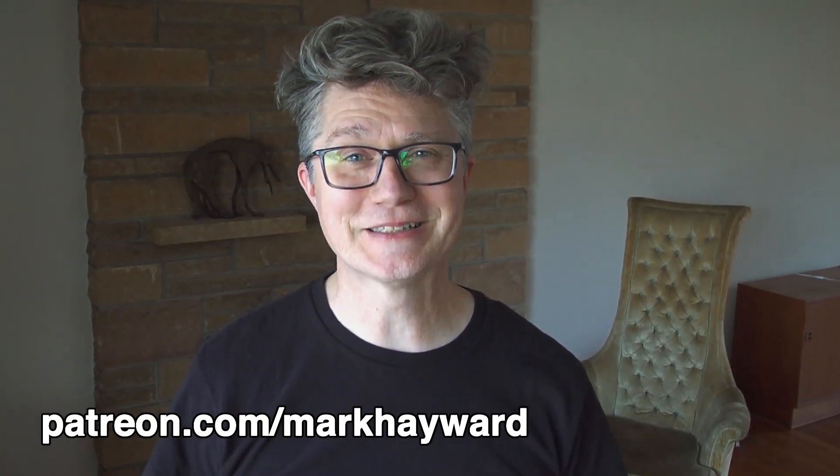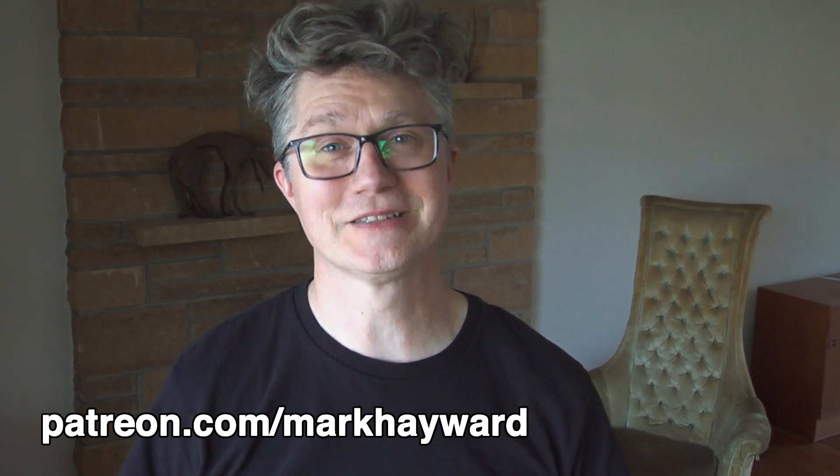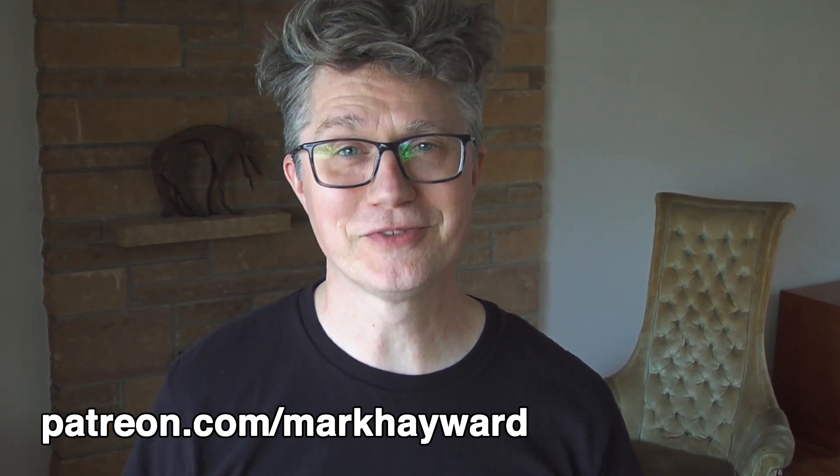Hey, if you love videos like this and you want to help me be able to make more great stuff like this, please come join the fun on Patreon.